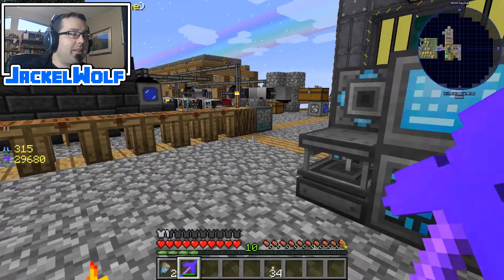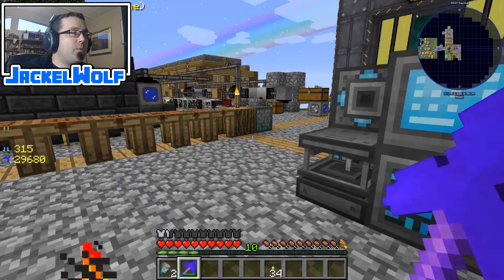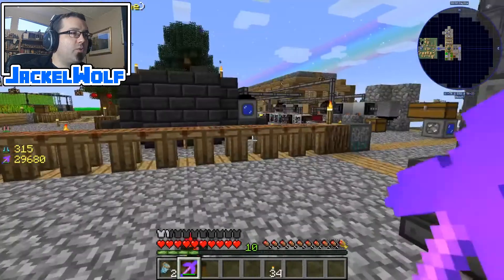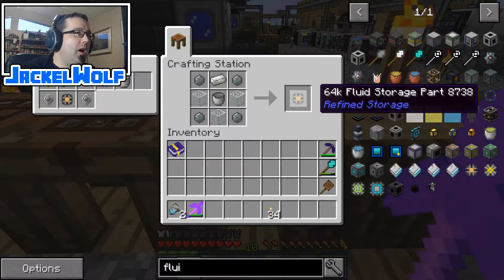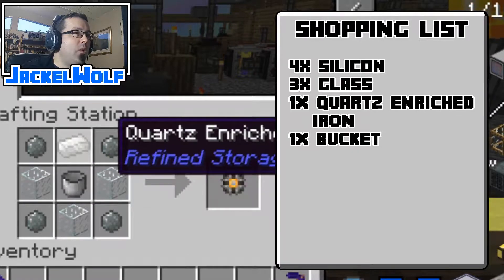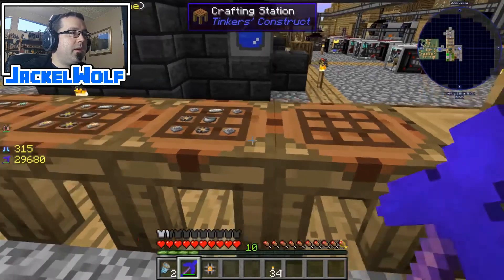For fluid storage I don't think we're going to have that much, so going with the block for fluid storage is a good way to showcase this method of storage. To start, we are going to need a bunch of fluid storage parts — 27 total, because we're going all the way up to the highest fluid storage block. To make a 64k fluid storage part you need four silicon, three glass, one quartz enriched iron, and one bucket.